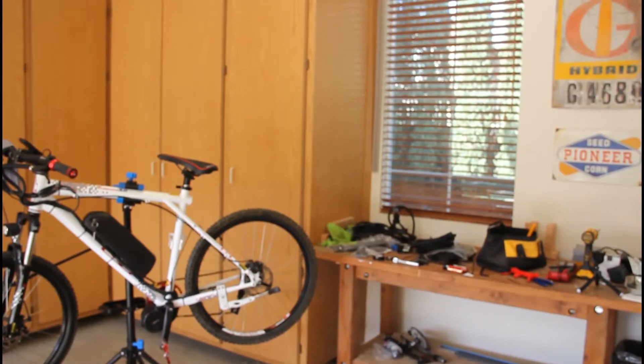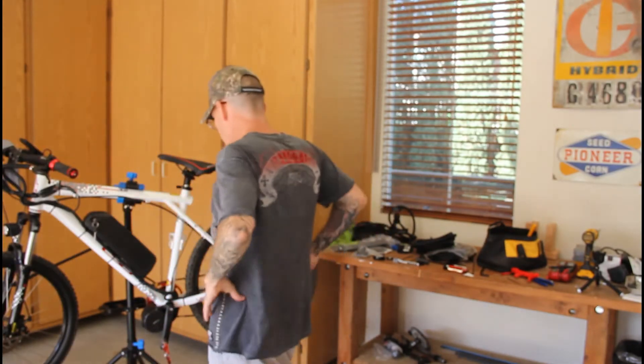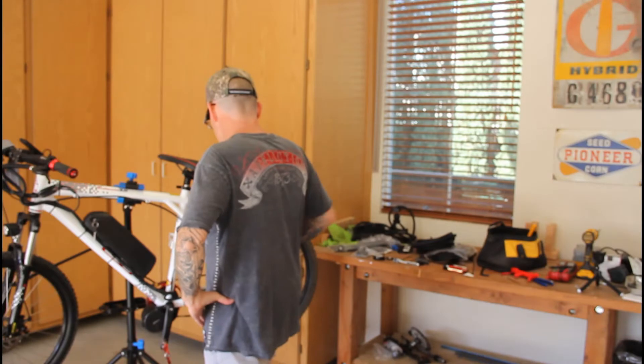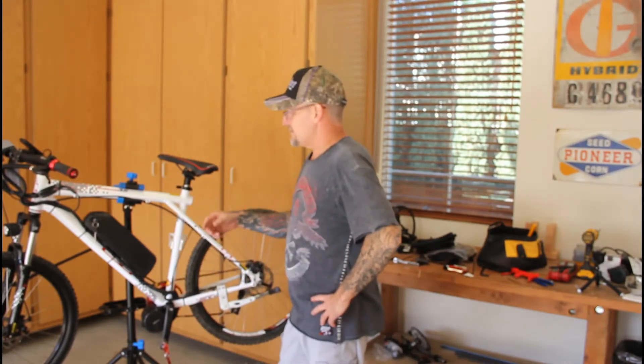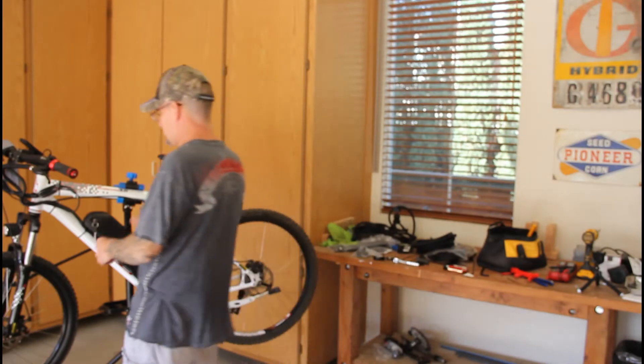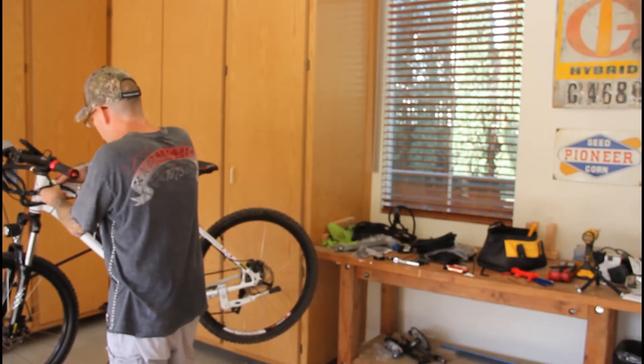Alright, ready to record. I need a cameraman, seriously — just make life easier. This is my shift sensor. I'm probably going to do that later. I'm not going to do it right now because I just got this battery in. It's not fully charged, but I want to ride it and see how it does.